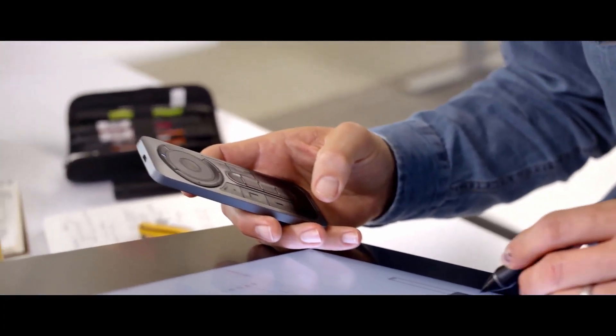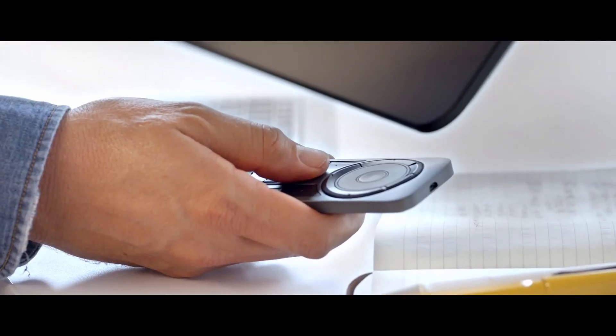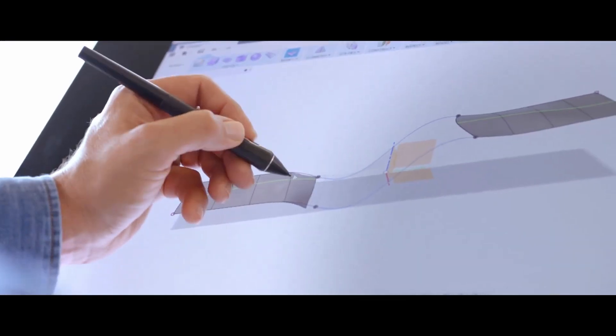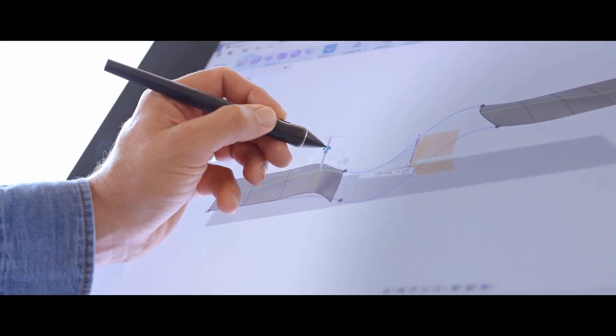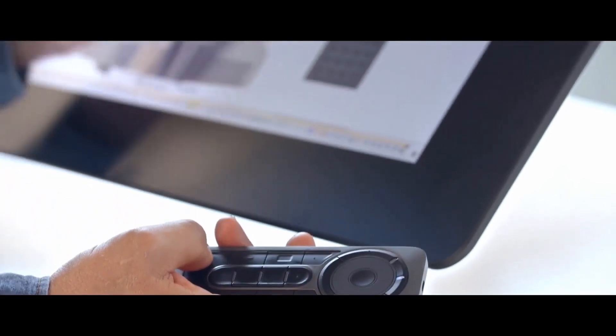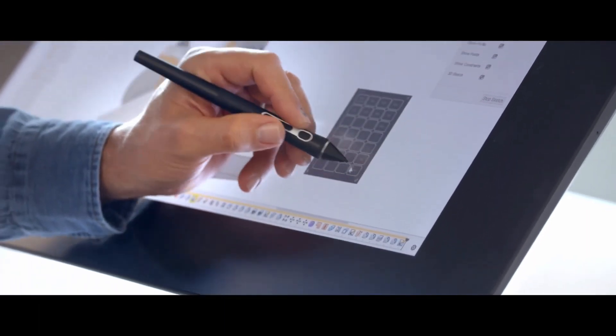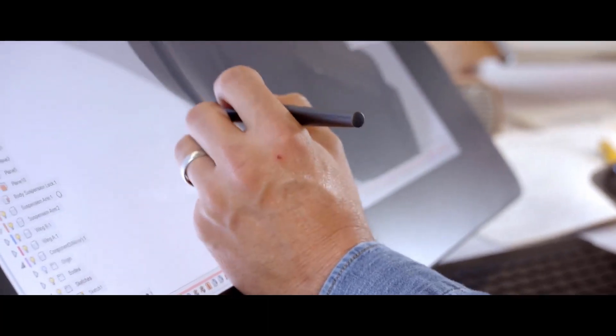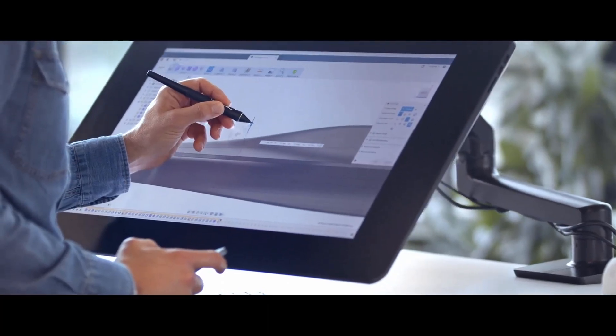You might notice I'm running an Express Key Remote now. In Fusion, there are tools I use frequently and I set them on these buttons, and it helps me move faster. With the on-screen keypad, I use it really as a quick access to my number keypad — entering, accepting a tool, or escaping a tool.